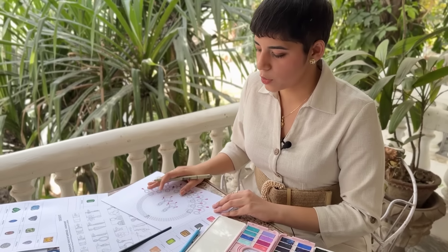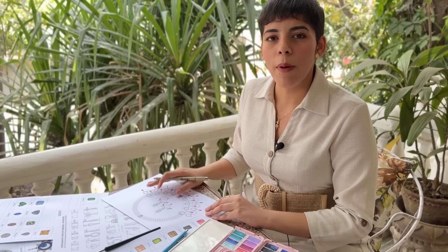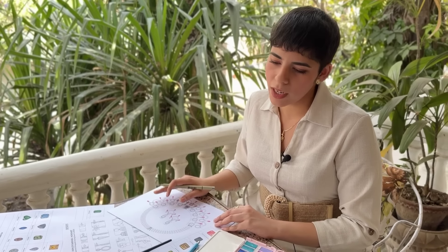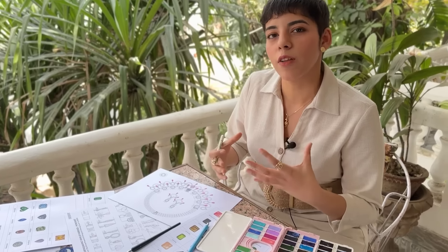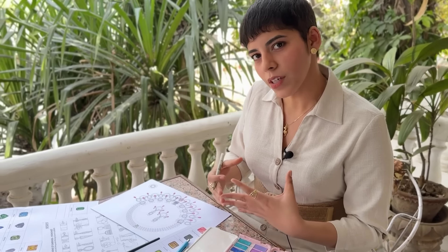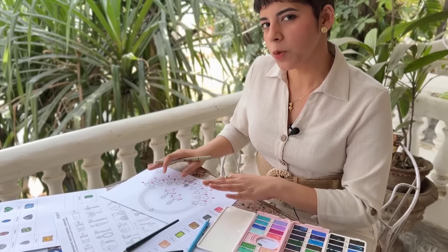What you are looking at here is a necklace set that I've illustrated digitally and now I'm hand painting it. The right term is rendering, and rendering is a very essential skill for jewelry designers to have because it really helps us communicate our designs to the viewers, especially to CAD designers and manufacturers.